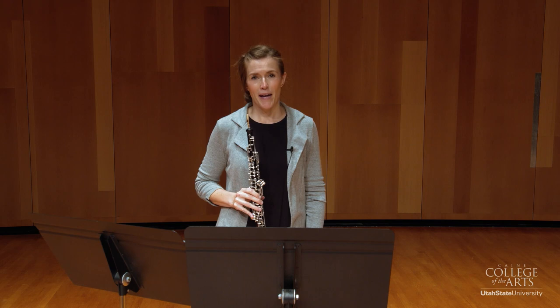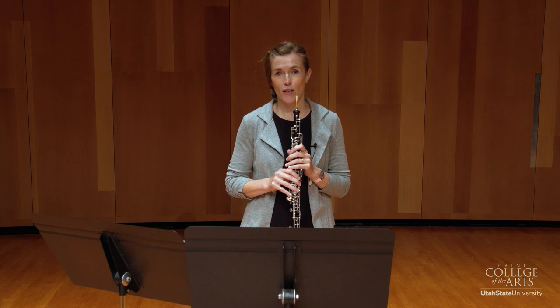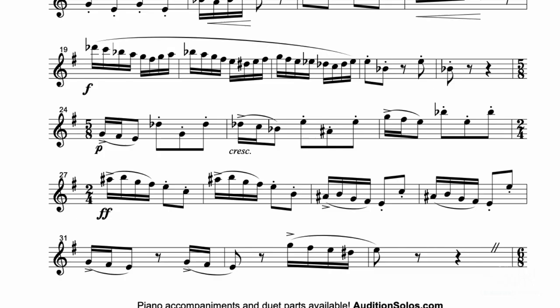Now keep in mind as you're working your way through this whole fast section that your final tempo is only going to be as fast as you can play everything in this section cleanly and clearly. So you may not make it all the way to the quarter note equals 120, but whatever your tempo is, make sure it's even.